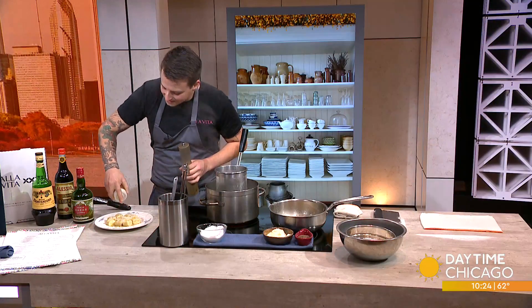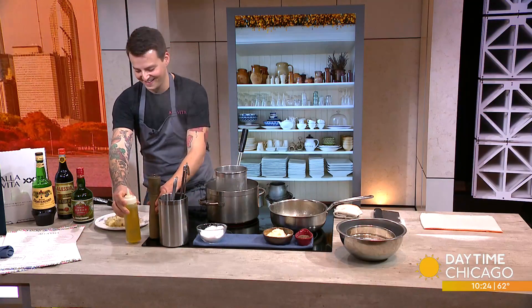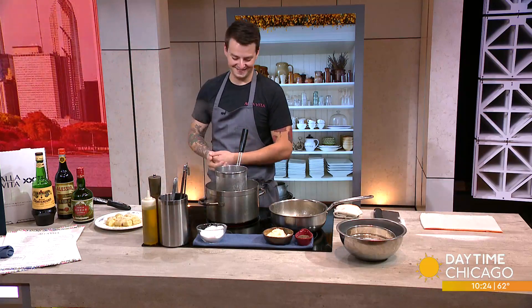Tonya is salivating so I'm going to let her come over and taste this. Chef, thanks so much for being here. Thank you so much, we appreciate it.